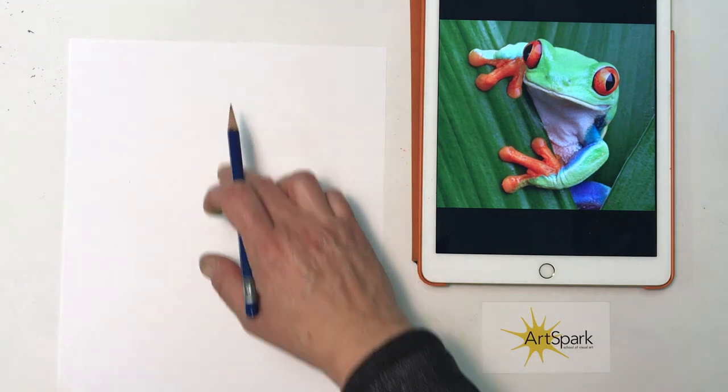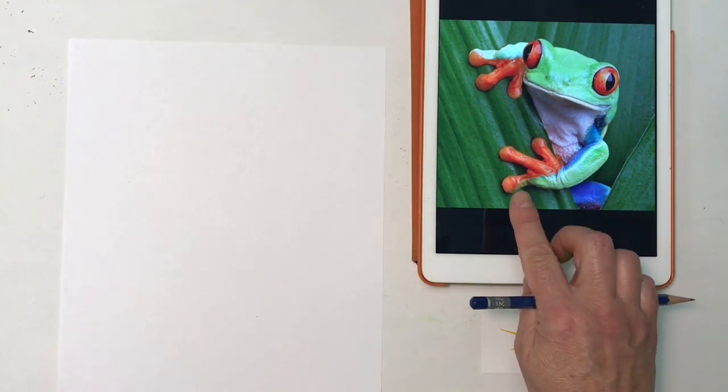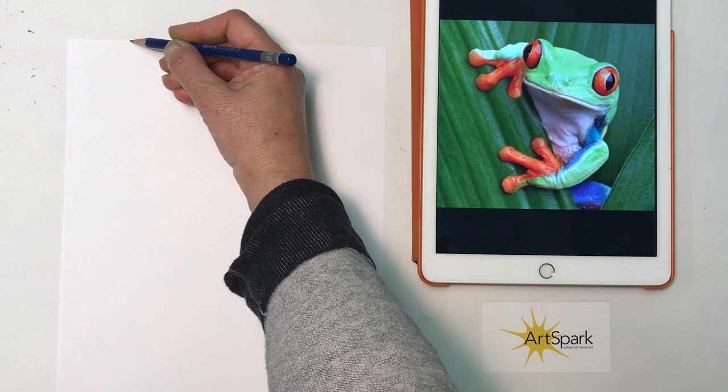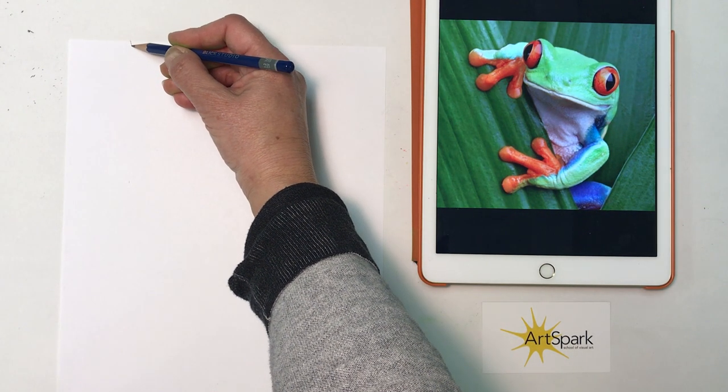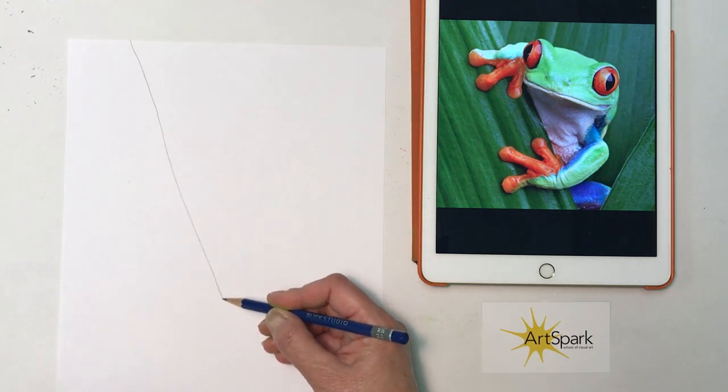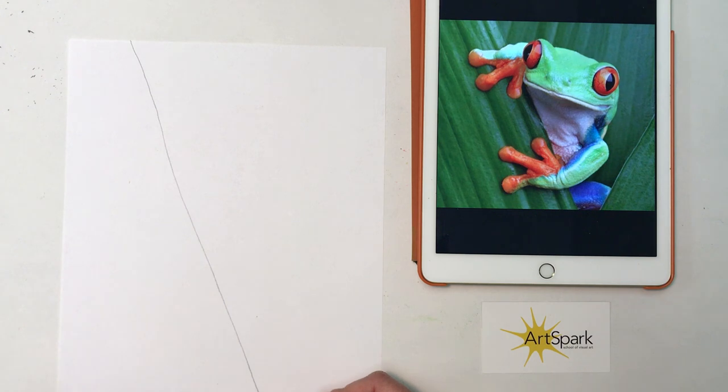We're going to start out with our paper vertically. This is my reference photo — I always like to have a reference photo. If you want this photo, I did send it out by email and it's on our Instagram as well. If you can pull it off of there, otherwise let me know and I can always get you this photo.